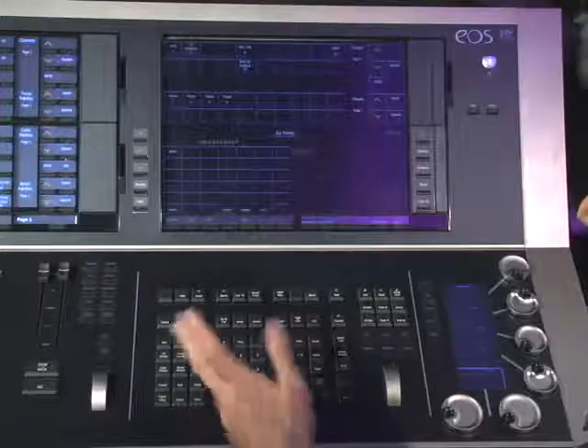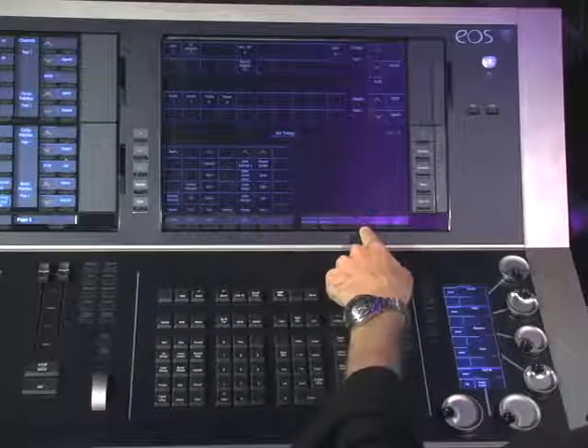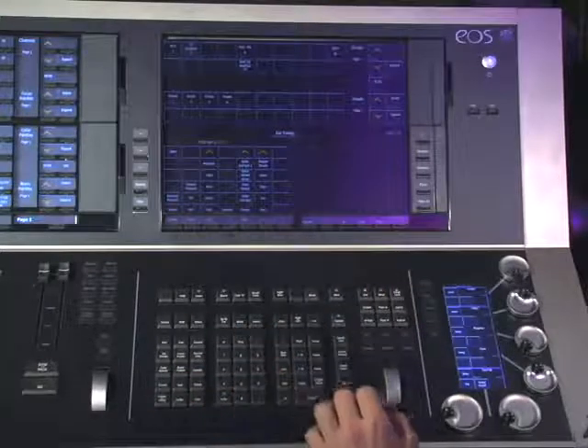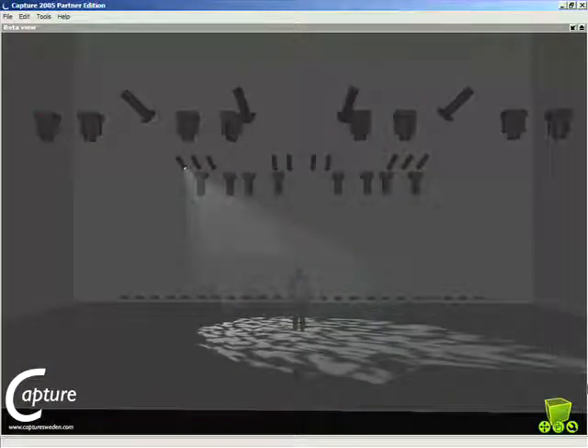You can also use the address command to do something very similar. There is a soft key — it's a second page soft key, so you have to hit 'more soft keys.' Address one, full, enter. Now you can use next and last to step through addresses. You can do both channel and address check to verify all of that.